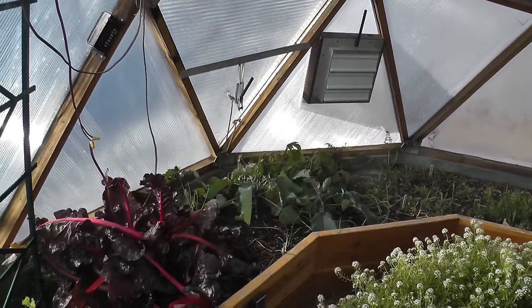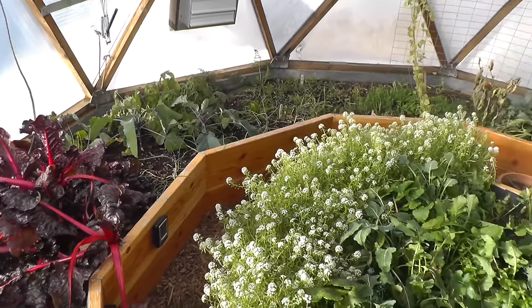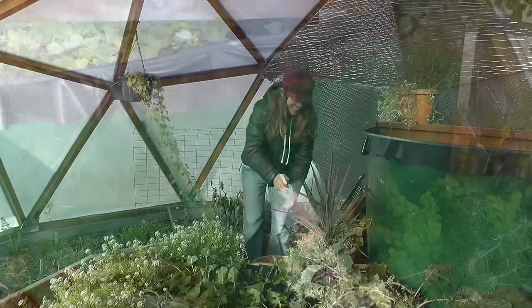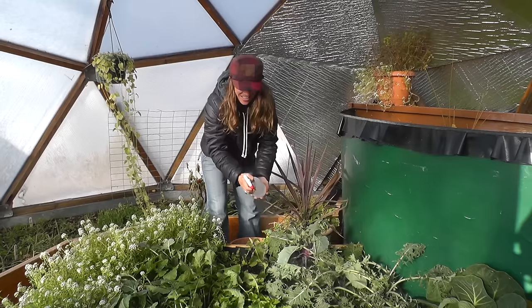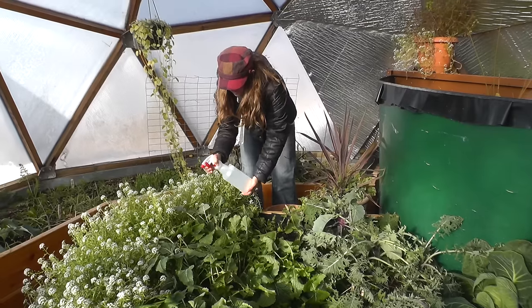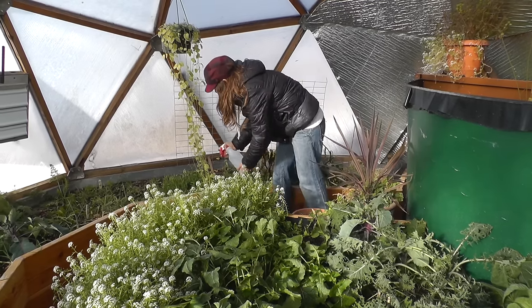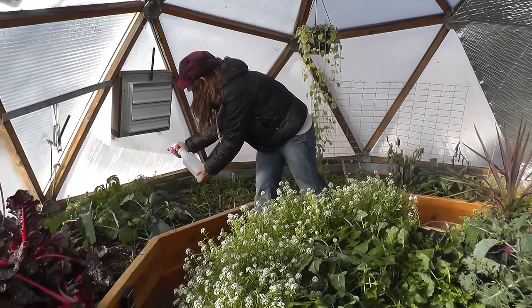The plants are always in the most shock after the first major frost of the year. After that, they start to harden up and get more resilient. For the first frost or two, go into the dome with a little spray bottle with water, because the main damage that frost does is actually freeze-dry the leaves. If you can moisten those leaves first thing in the morning and spray them, it will help them to recover very, very quickly.